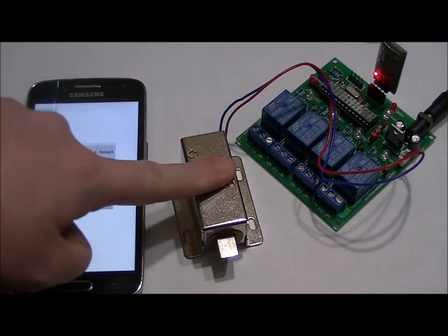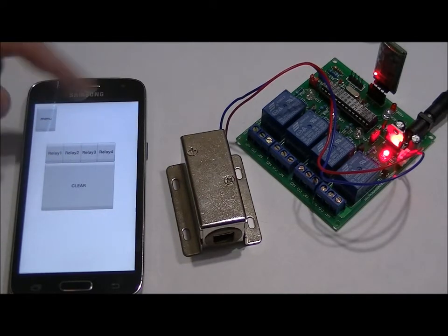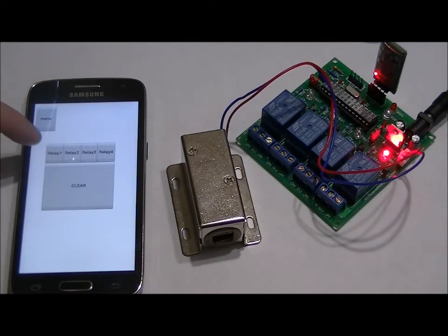Now I've got the solenoid connected, so watch the solenoid with relay one. And again, and again, and again — one last time.